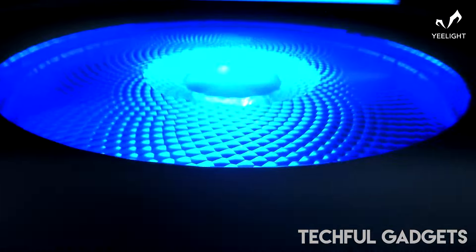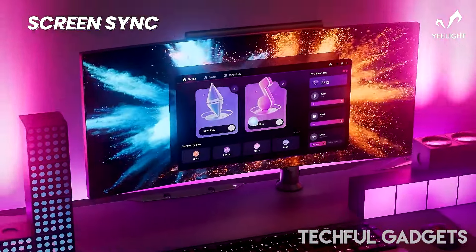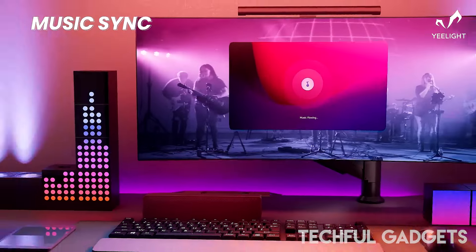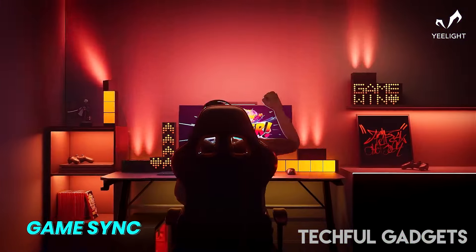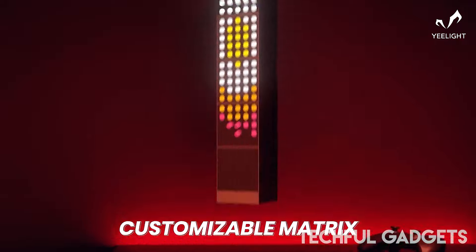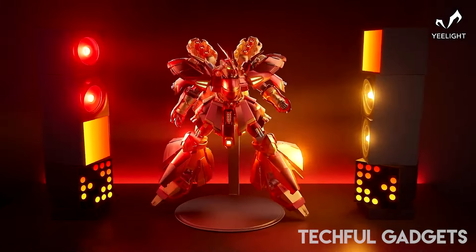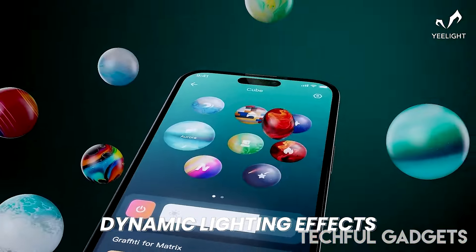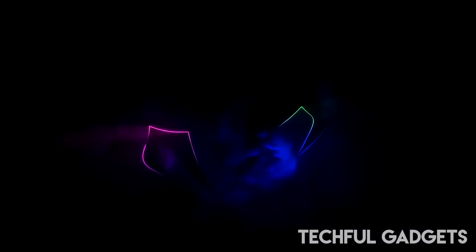Light up your space with the YeLight Cube smart lamp — a modular desktop RGB solution designed to ignite your creativity. This lamp lets you mix and match three different lighting modules into endless combinations without the need for connectors or fixtures. Transform the dot matrix into digital clocks, emojis, or personalized billboards, all while enjoying music, gaming, or screen-synchronized ambient light. The cube panels create a soft ambient atmosphere, while the cube spot highlights artwork, photos, or souvenirs with adjustable angles.